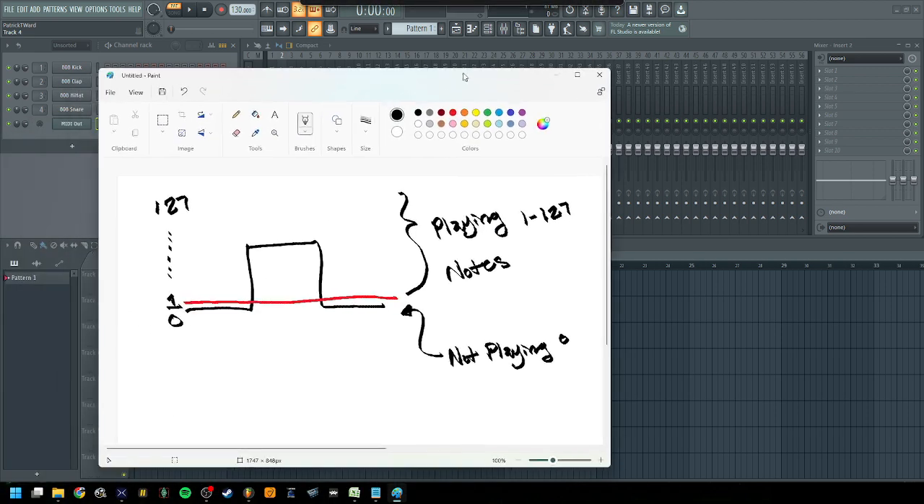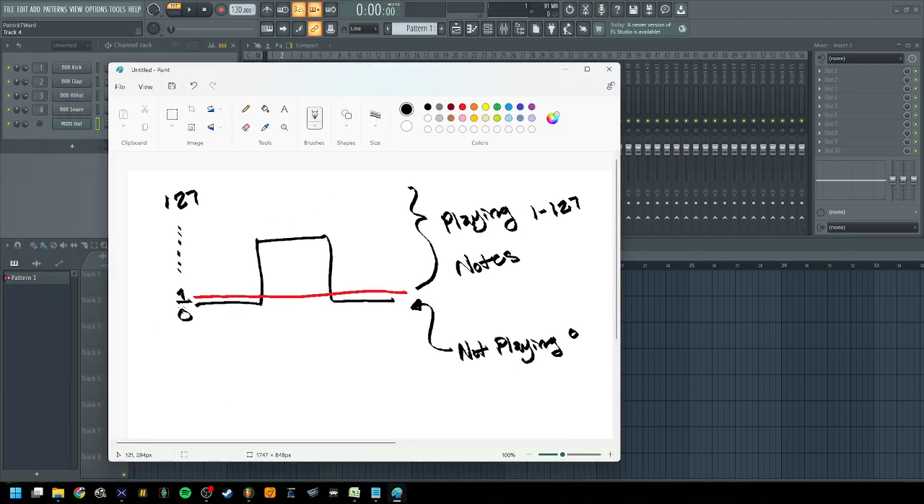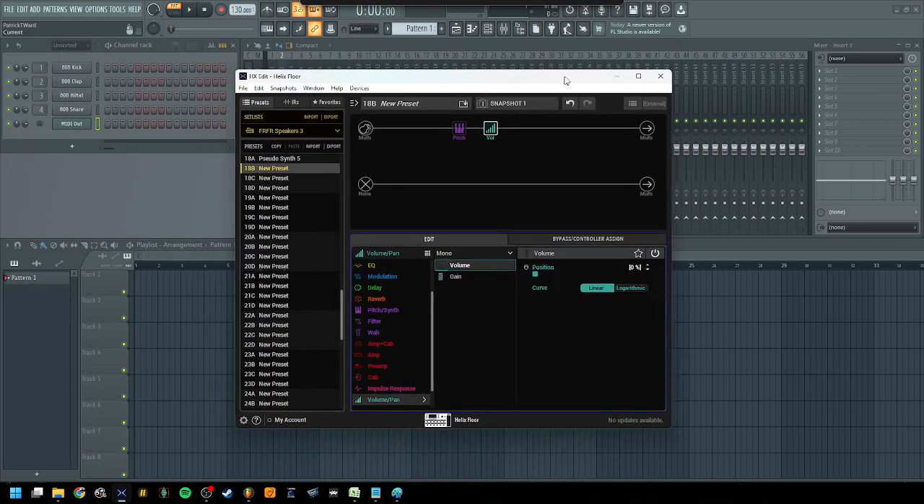It goes back to the drawing we made earlier — with the off value set to zero, it's going to be off, and anything above that off value we want it to be on. Let's confirm what we're seeing in the Helix. Hitting lower notes and higher notes, everything is turning on or off just how we want it. So now we can turn on the oscillator on the three note generator — we don't hear it when we're not pressing anything, but when we press something, you can hear it.